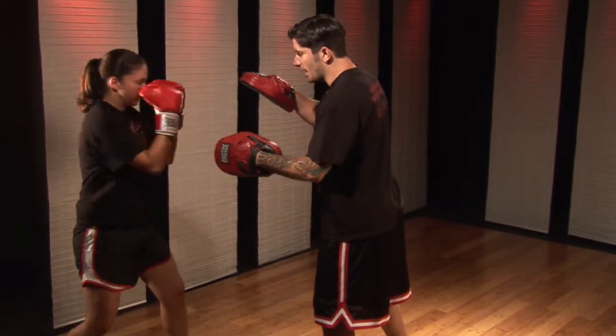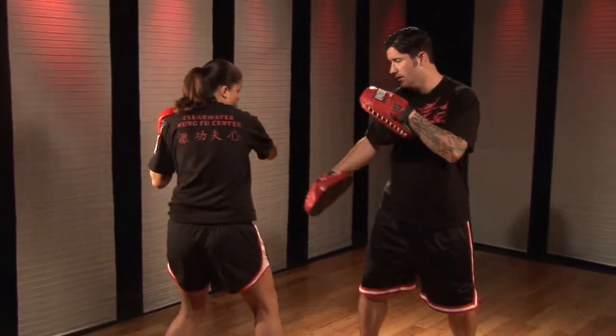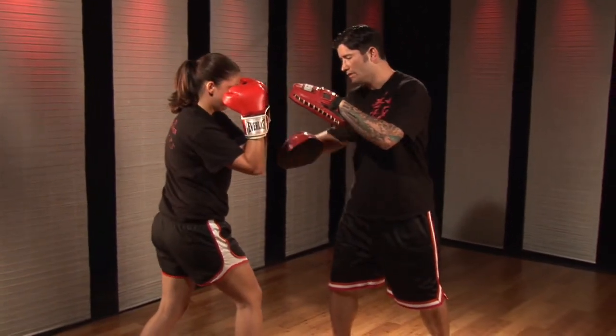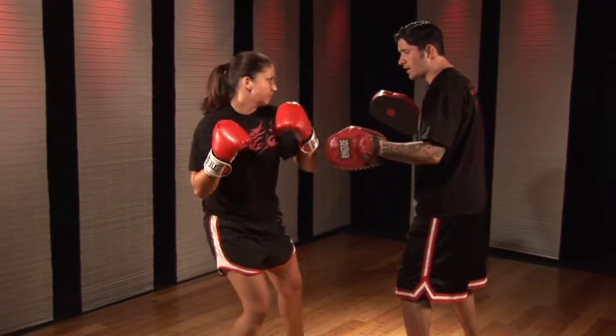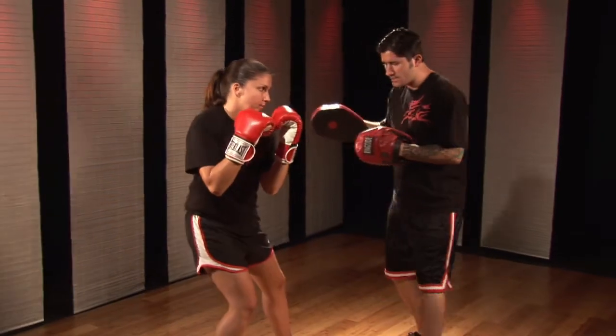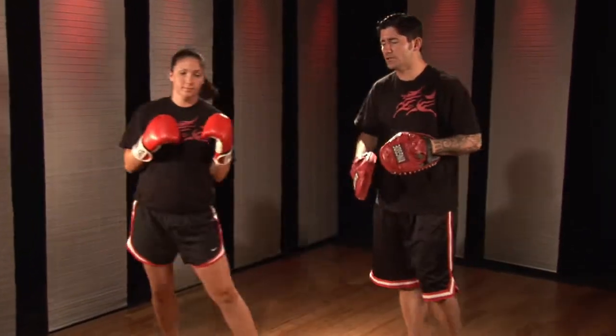Now she's going to roll the body back, load. I'm going to step back and this right hand turns down, lead hook, uppercut. Again she rolls, I step back, twist, step in, one, two, stay. Now she's going to twist, I'll step, one, two. Okay, repeating the combination again.